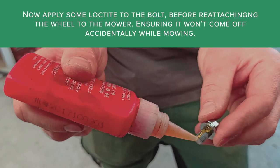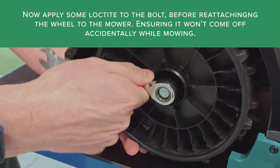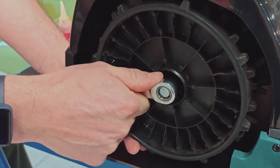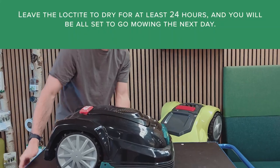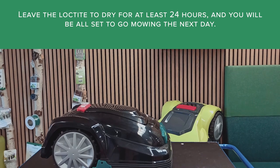Now apply some Loctite to the bolt before reattaching the wheel to the mower, ensuring it won't come off accidentally while mowing. Leave the Loctite to dry for at least 24 hours, and you will be all set to go mowing the next day.